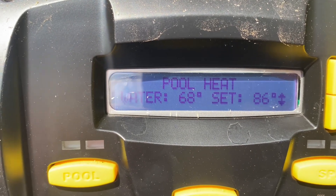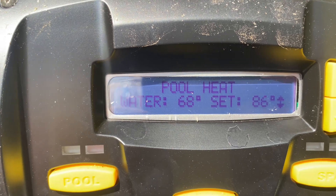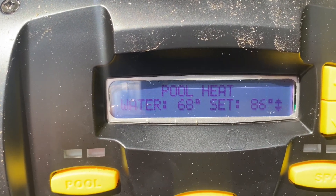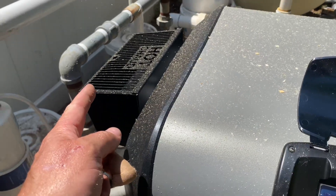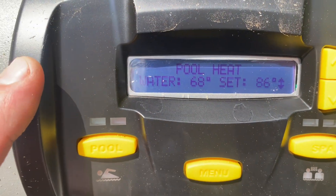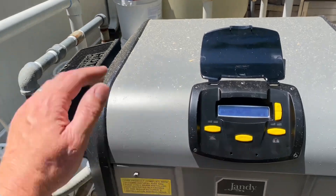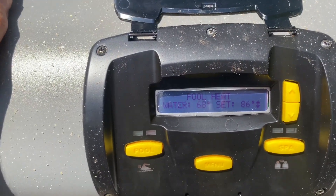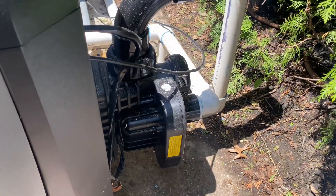Waiting for ignition... still waiting... there it is — ignition! And it quickly turns off. We heard a noise — that was the Versaflow closing. Sounds like it just closed.